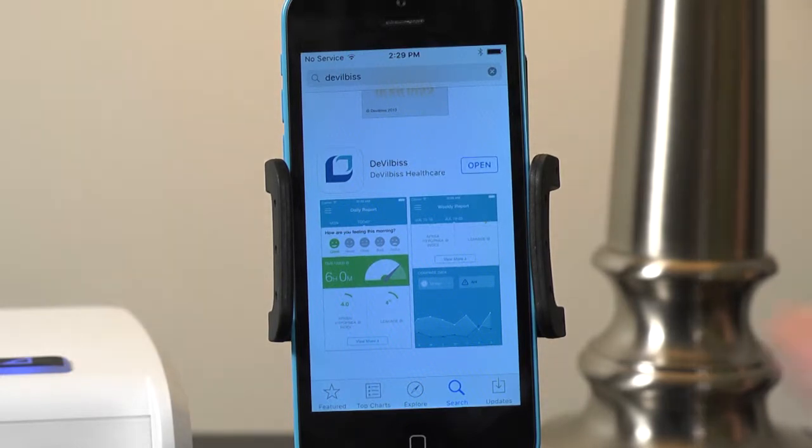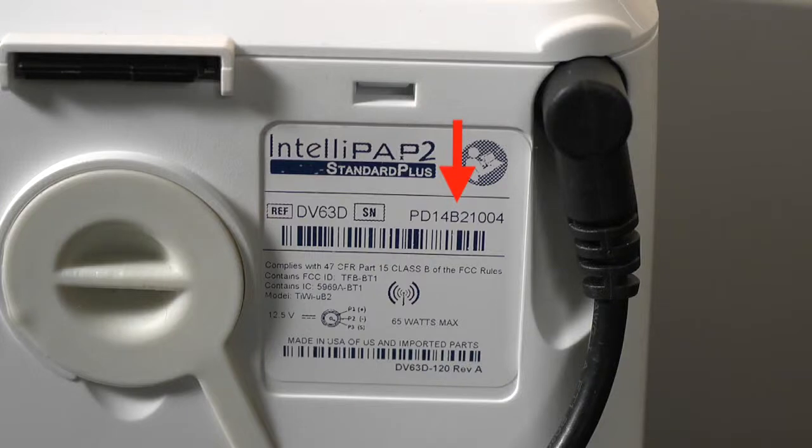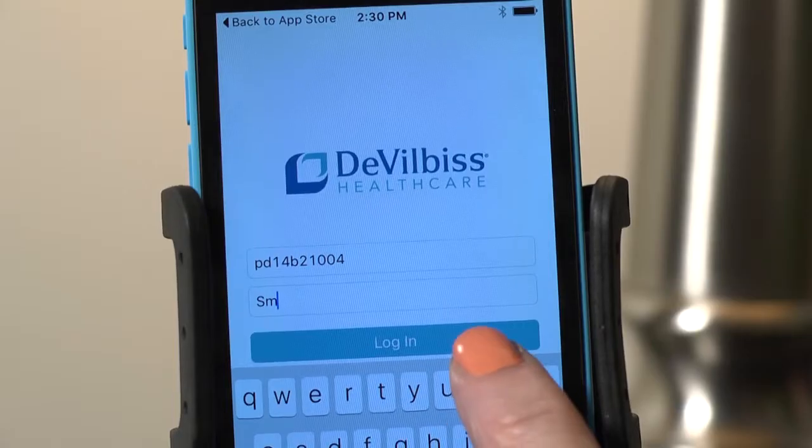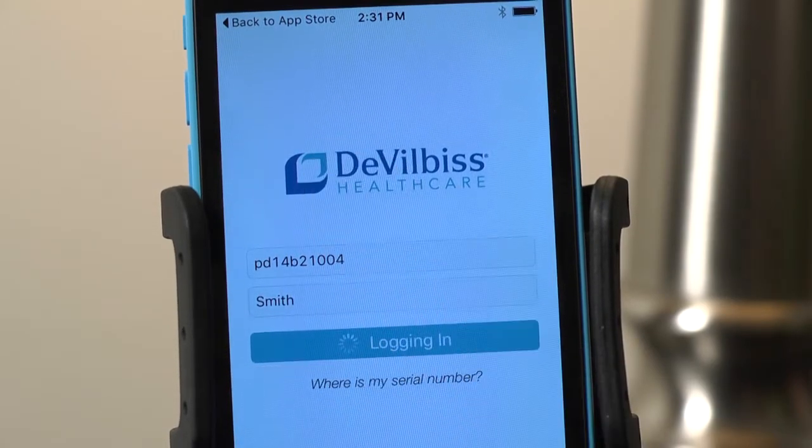Once installed, open the app and log in using your IntelliPAP device's serial number found on the back of your device and your last name. Basic connection instructions will then appear.